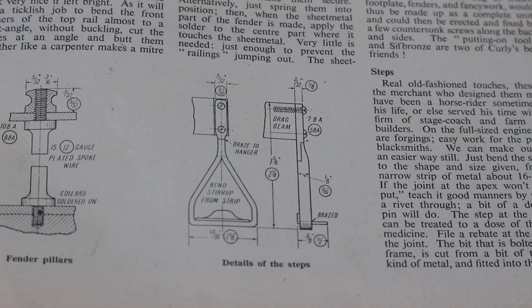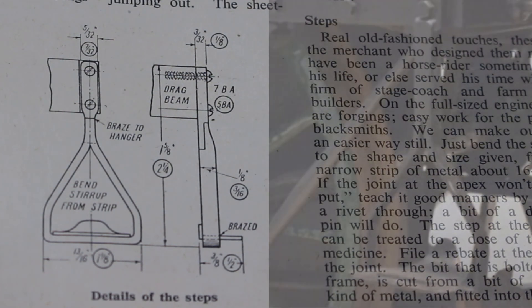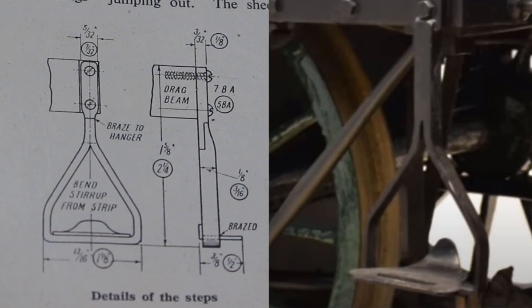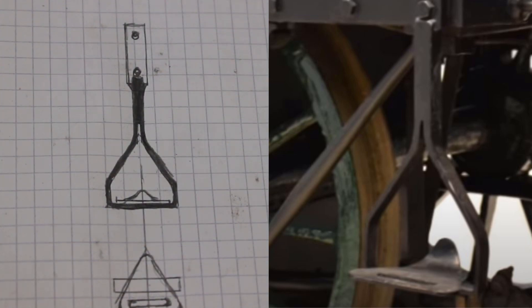In this video I'm going to make the footplate step. The LBSC drawings do give some dimensions for this, however comparing that with the photographs of the full-size engine the proportions look a little different. I've therefore made up a sketch of what I think is better proportion from a scales perspective.